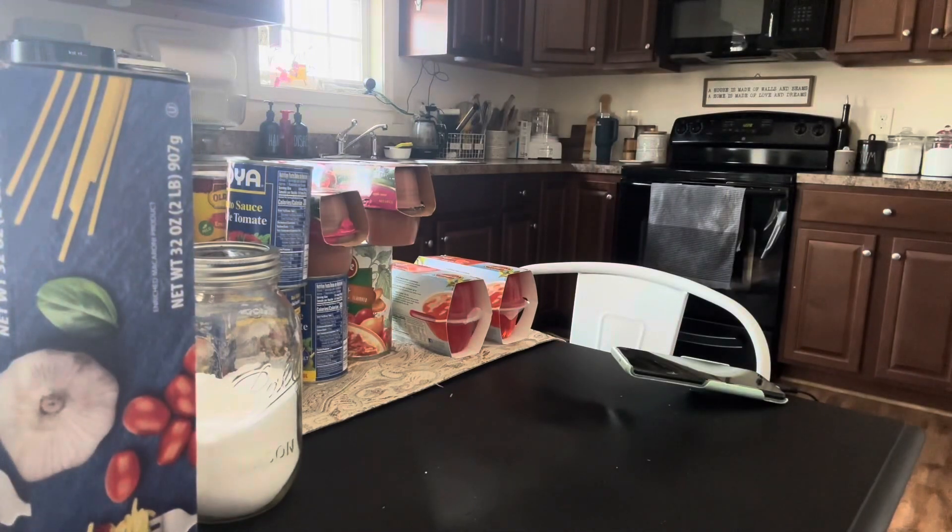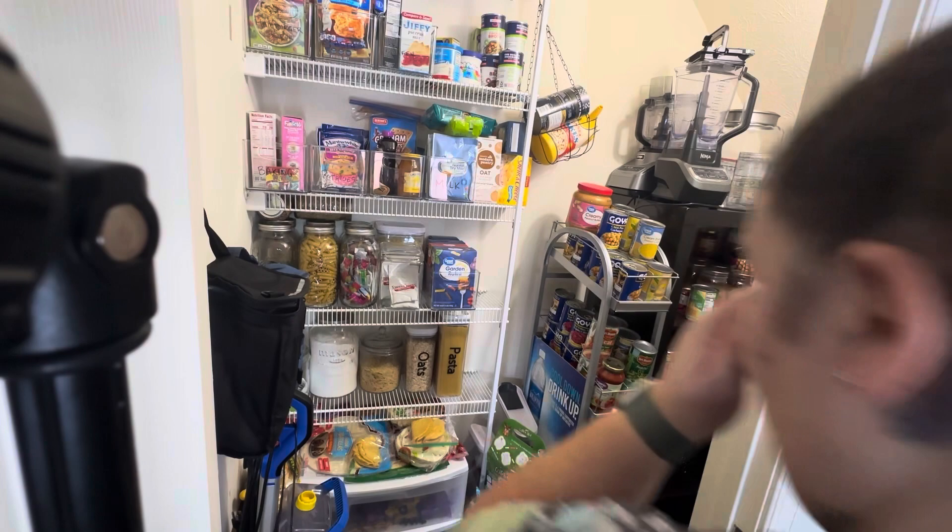We're going to go ahead and get this pasta put back into the pantry. You can see there I've got all those cans and stuff that need to be put away, and that's what we were doing today.